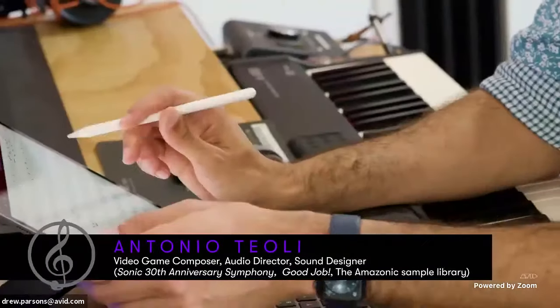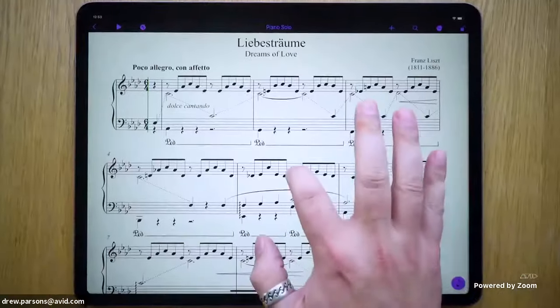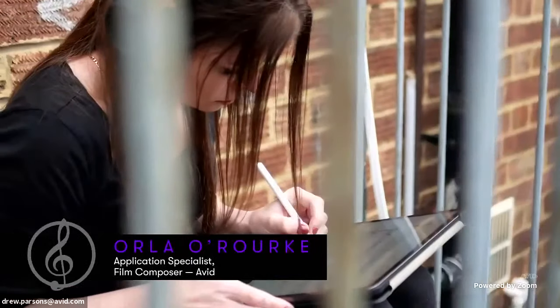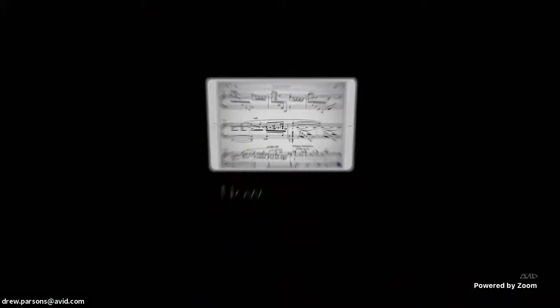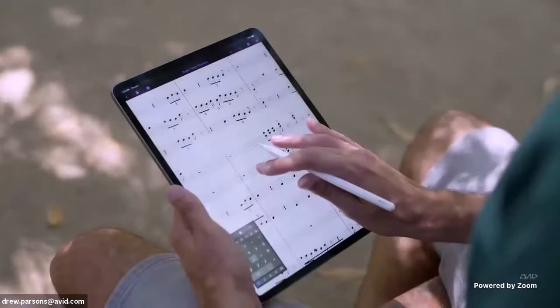When I heard about Sibelius Mobile for the first time, I got extremely excited. You never know when creativity is going to strike — it's part of my DNA. It just makes life so much easier when you can jot down those ideas straight away. When I first tried it, it was mind-blowing. Just the thought of being able to work outside my studio environment is just marvelous.